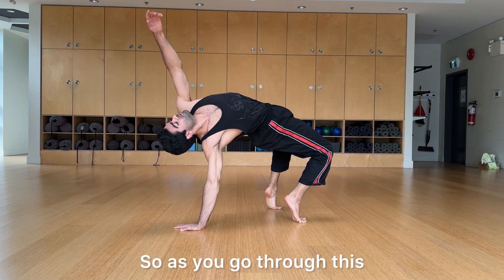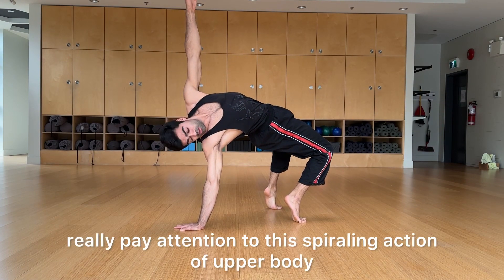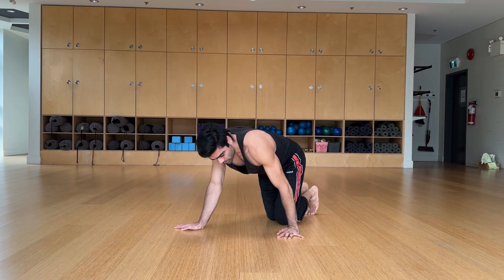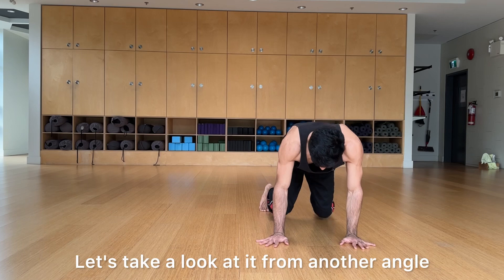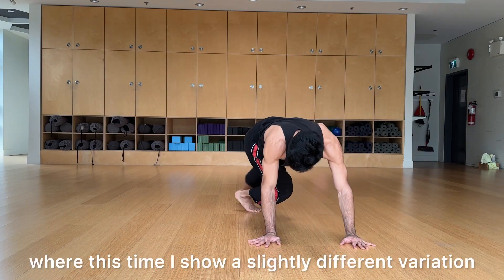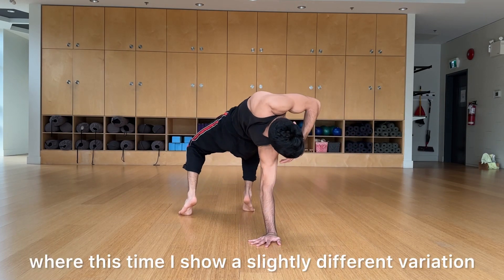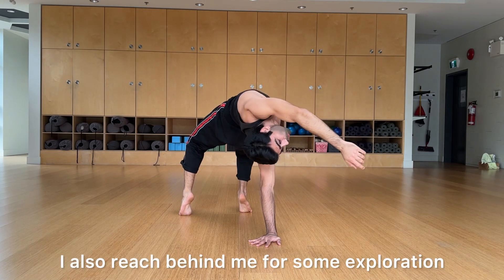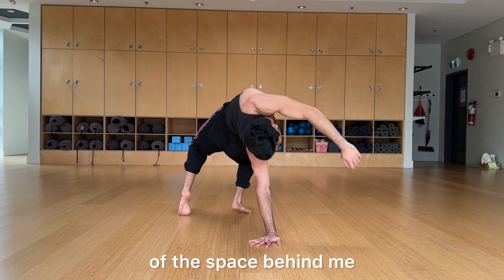As you go through this, really pay attention to the spiraling action of the upper body and lower body, and vice versa. From another angle, here's a slightly different variation: instead of reaching up with the free arm, also reach behind you for some exploration of the space behind you.